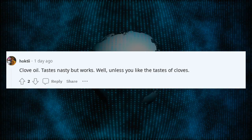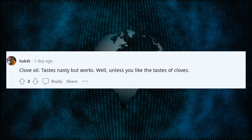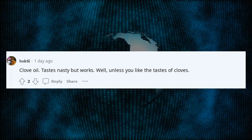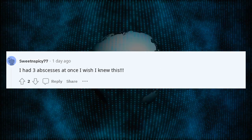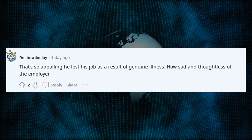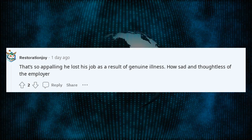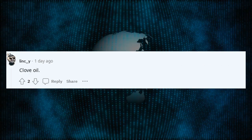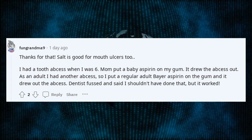Clove oil — tastes nasty but works. Well, unless you like the taste of cloves. I had three abscesses at once — I wish I knew this. Thanks for that; salt is good for mouth ulcers too.